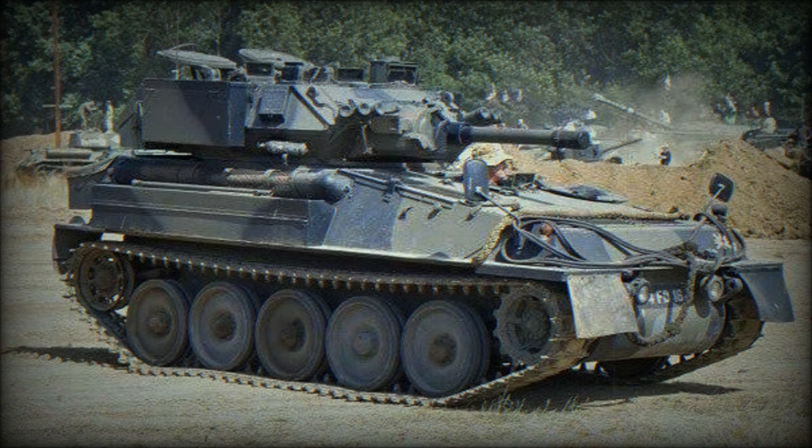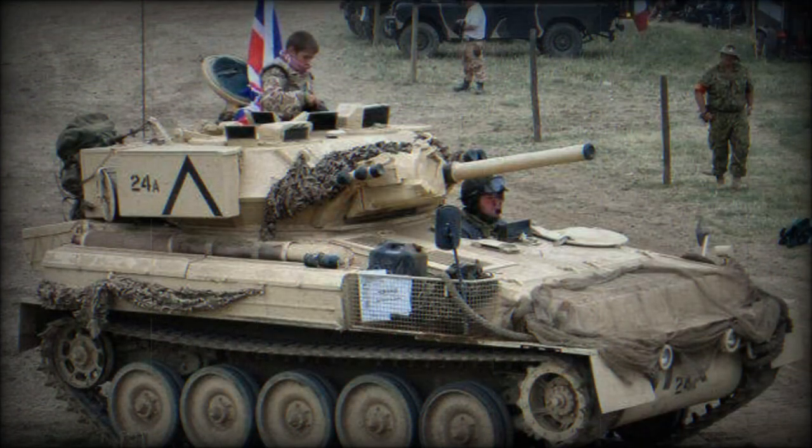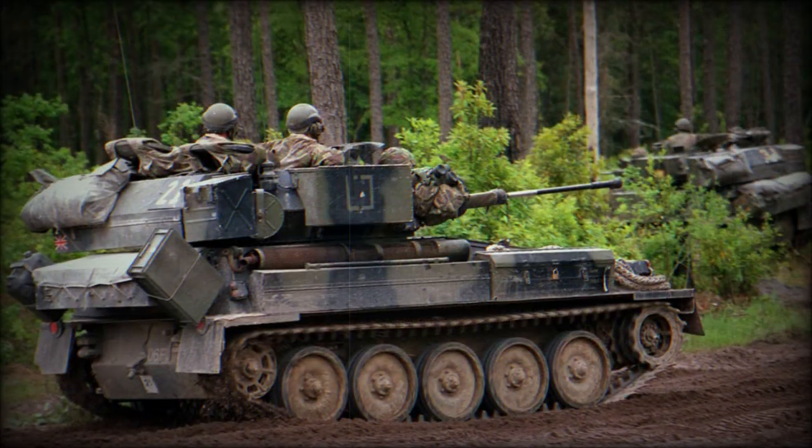One of the main requirements for the FV-101 was to make this light tank air portable. That is why a number of light alloys were used in building this tank. The Scorpion has a welded hull and turret made of aluminum alloy armor. Only the removable armor sheets over the engine and transmission are made of steel armor.